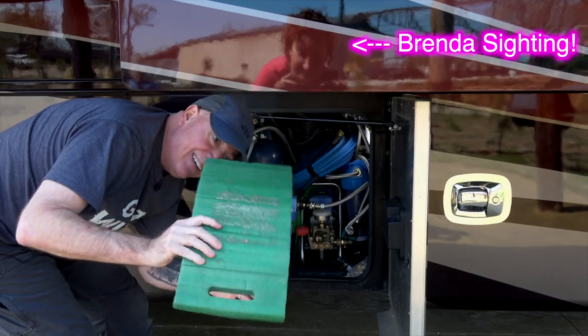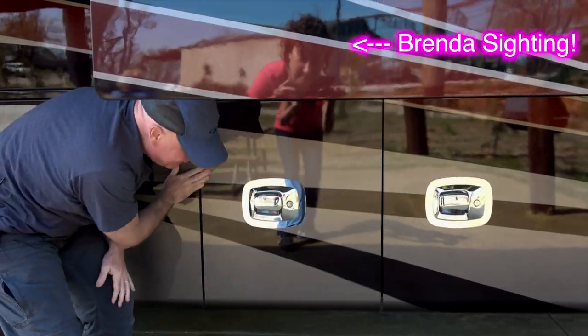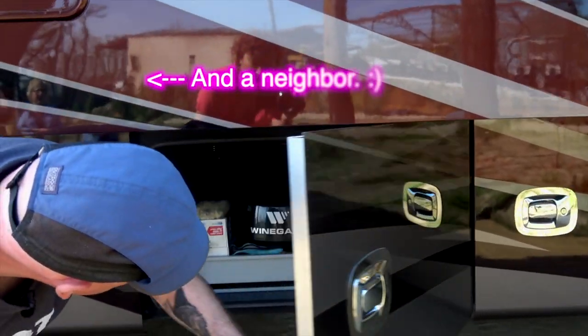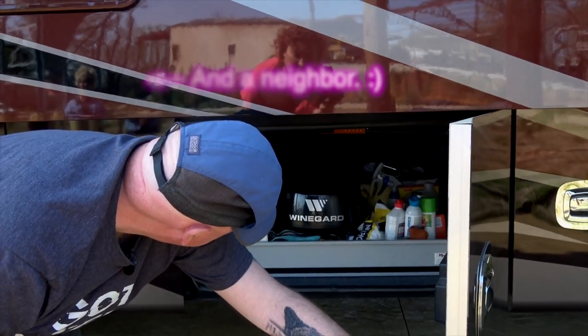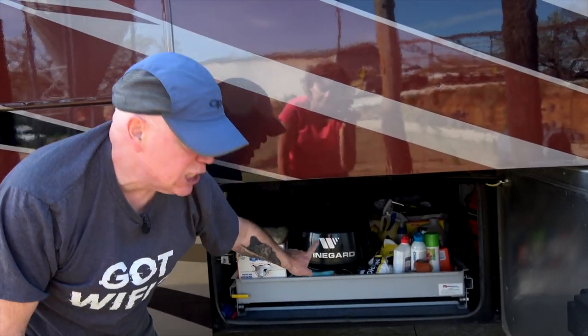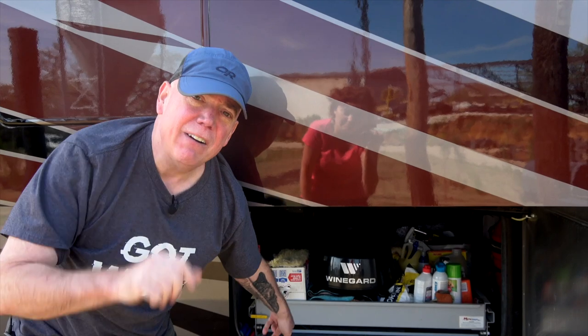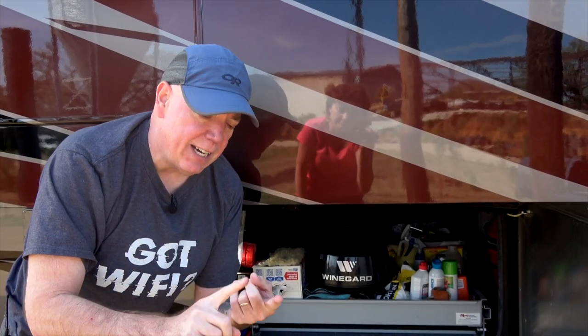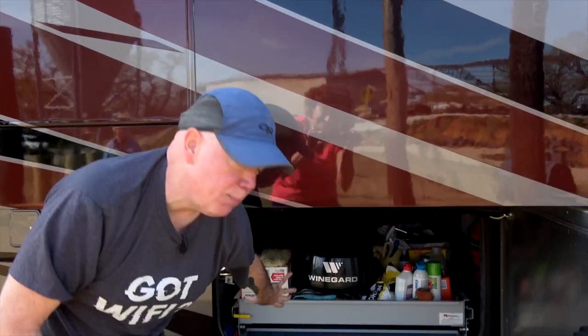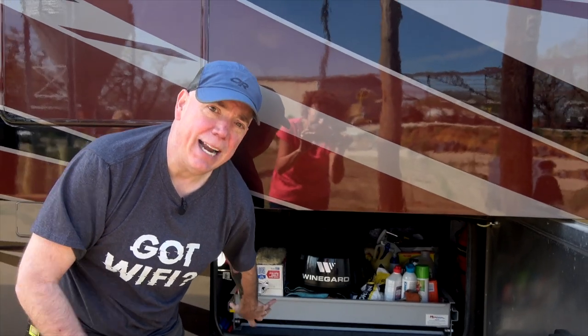Knee pads everywhere — that way you don't have to go looking for any. In the cargo bay, the important thing is putting a smoke detector in there. You can have fires down there started by chemicals or electrical issues, and you want to know about that sooner rather than later. We have a smoke detector in our cargo bay, and I'll show you inside because all of our smoke detectors are linked together.